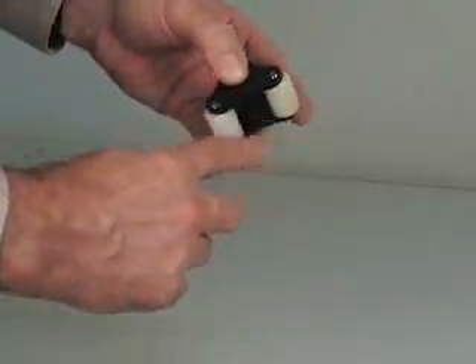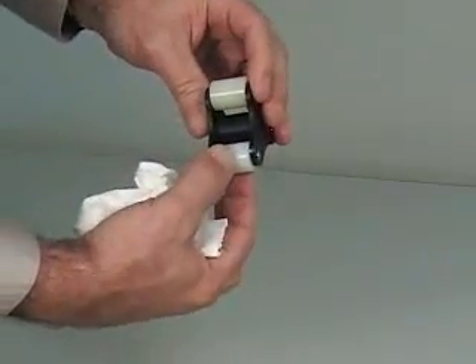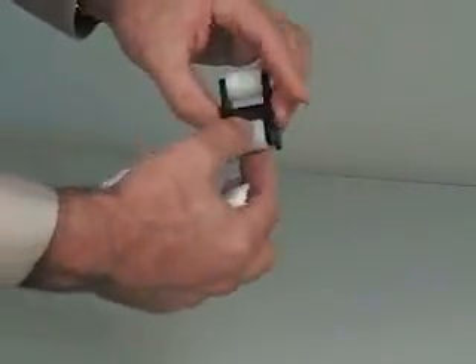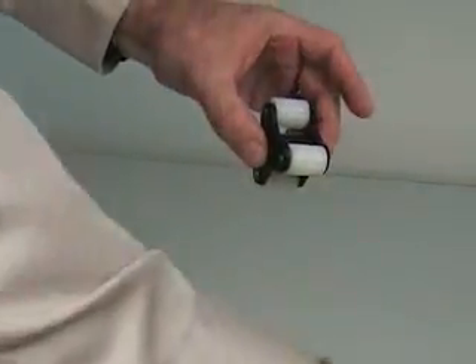Check that there is only a slight amount of play between the rollers and the axle. Rollers that have too much play will prevent the tube from being properly squeezed and will reduce the pump's output and pressure capability. Replace the roller assembly if necessary.